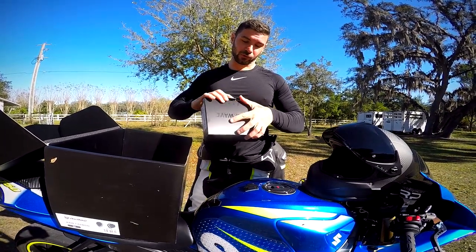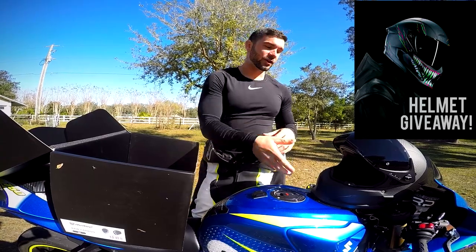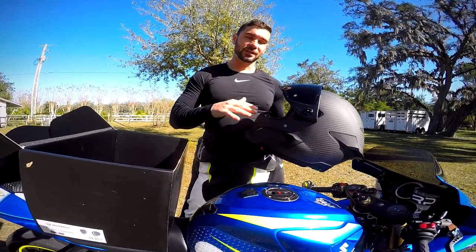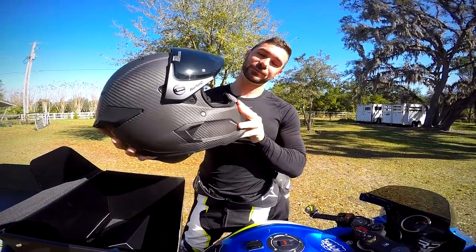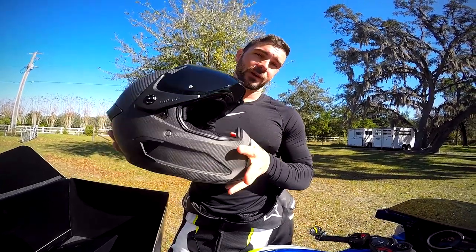I'm also doing a giveaway with Ruroc right now. You have about two weeks from when this video comes out to enter. All you have to do is follow me on Instagram, find the giveaway post, follow Ruroc on Instagram, and tag two friends in the comments. You may win one of these helmets — it's really cool that they're giving me the opportunity to share this with you guys.